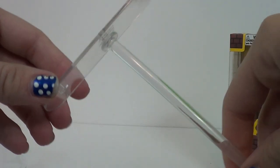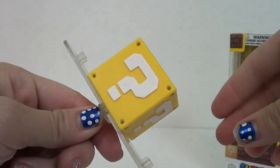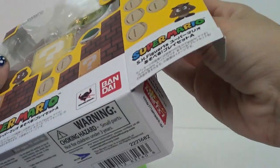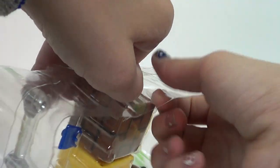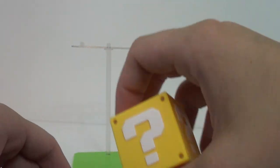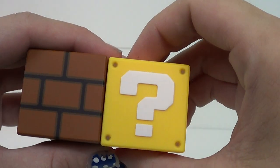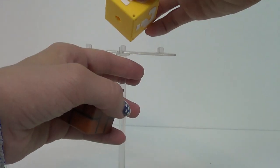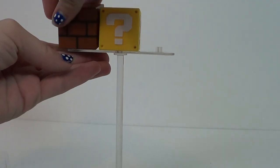Take it apart real quick — so you can put your question block on top of it. Now let's take this out and take a look at it. Move everything off to the side. So it comes with your empty block and your question block. As you can see, the question block — actually that's not the question block, that's a brick block. You have another question block here, and it has the little divots inside of it — like little rivets. You just slip them up on top. There we go.